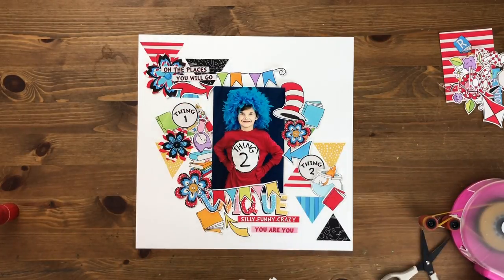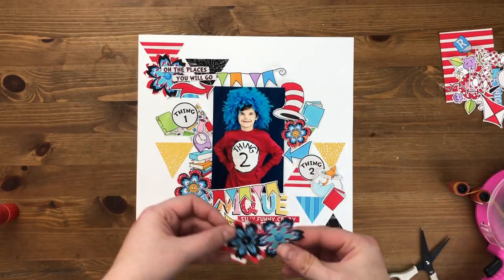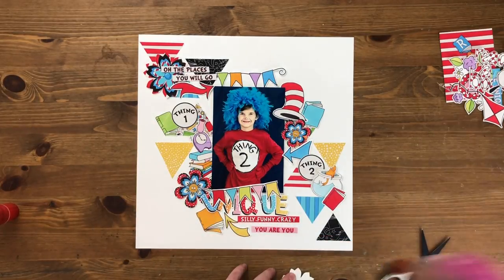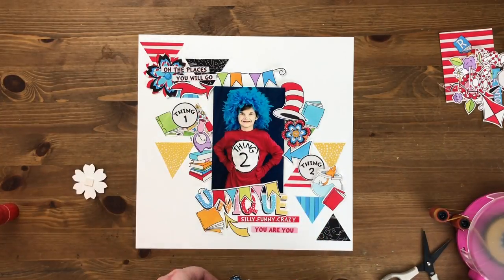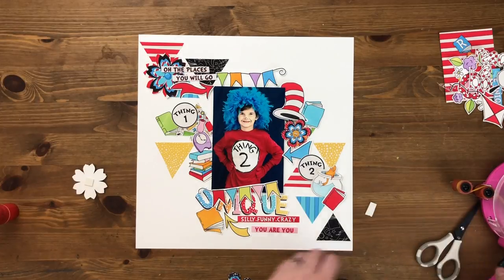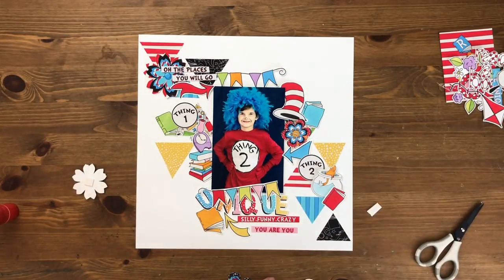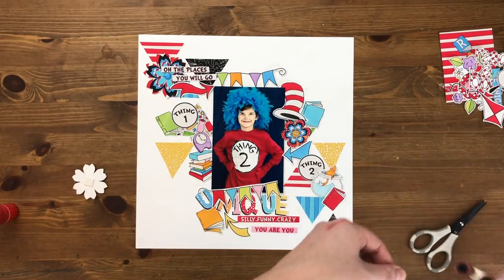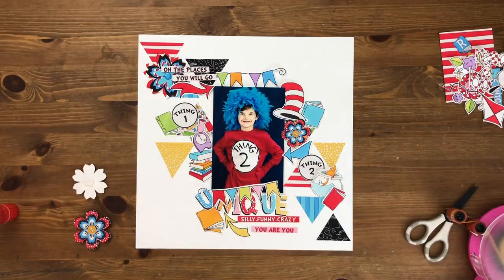I actually have two flowers in each cluster stacked on each other, and I'm going to separate them with foam. This takes a die cut flower and creates some depth — instead of having just a single layer I have a double layer, which gives them a little bit more fun and flair. I'm using little bits of foam to separate the top and bottom flowers and build a little bit of depth there.